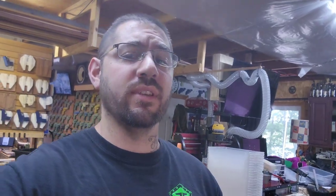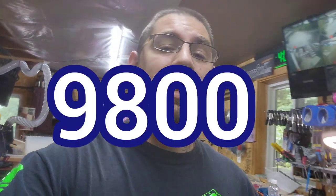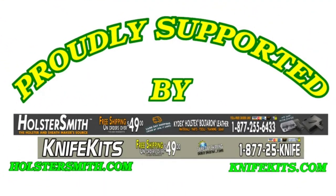Thank you guys for watching today's episode on making the holster for the HK P2000 with TLR7. That is going all the way out to — I think it was California — so that's going 3,000 miles away from my place. Next on the chopping block, I'm going to go ahead and figure it out and move on. Huge shout out to you guys because right when I started filming we reached 9,800 subs — 200 more and I'm doing another giveaway, so keep watching and subscribe. Huge shout out to Holstersmith and Knife Kits — without them you wouldn't see nearly as much as you do on this channel. I will see you guys on the next one.